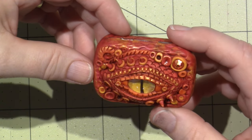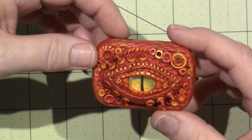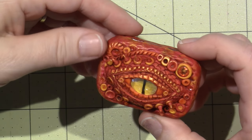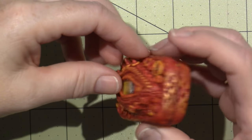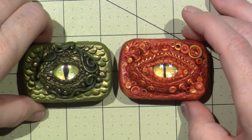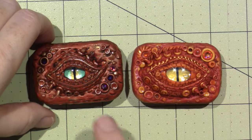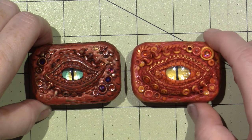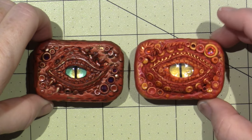I think it turned out as well as I had hoped. I definitely put my bling and glossy accents and a little bit of gold on here, and it's super cute. This is the one I did previously — one color of clay — and this is like three colors of clay, and I think you can see the differences.